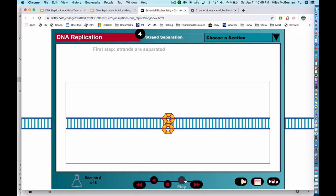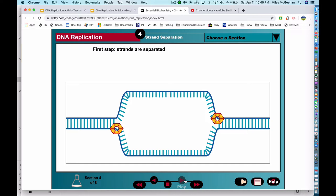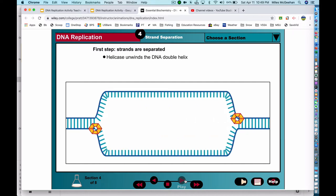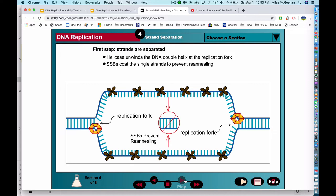Let's look at the steps of DNA replication in more detail. To begin the process, the two double helix strands are unwound and separated from each other by the helicase enzyme. The point where the DNA is separated into single strands and where new DNA will be synthesized is known as the replication fork. Single strand binding proteins, or SSBs, quickly coat the newly exposed single strands to maintain the separated strands during DNA replication. Without SSBs, the complementary DNA strands could easily snap back together. SSBs bind loosely to the DNA and are displaced when the polymerase enzymes begin synthesizing the new DNA strands.